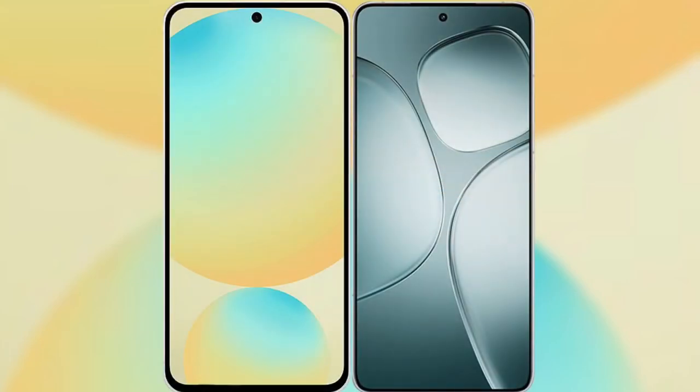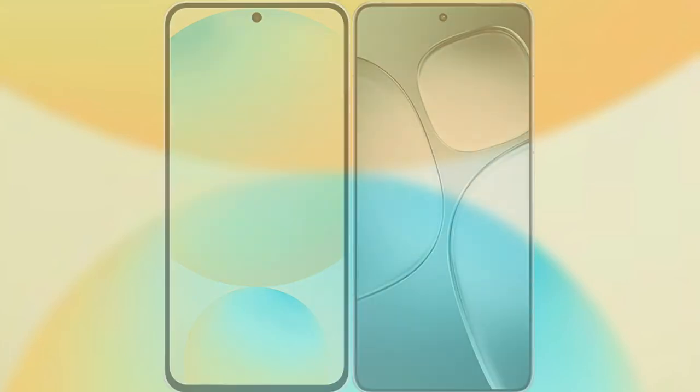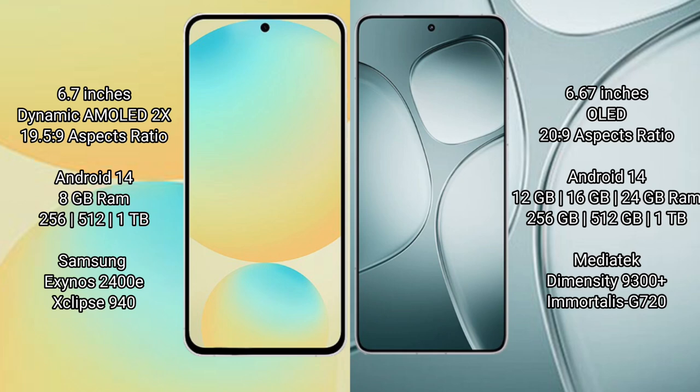The new Samsung Galaxy S24 FE versus Redmi K70 Ultra. Samsung Galaxy S24 FE has a 6.7-inch Dynamic AMOLED display with a 19.5:9 aspect ratio. Redmi K70 Ultra has a 6.67-inch OLED display with a 20.9:9 aspect ratio.